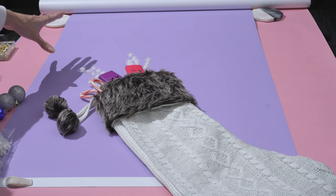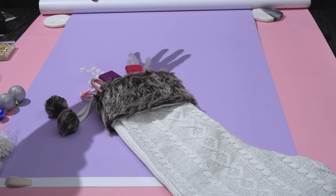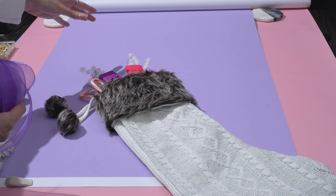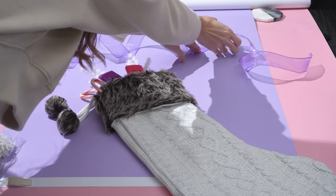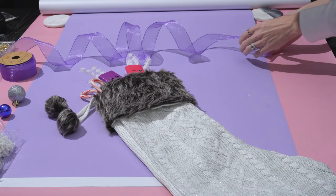Next we're going to style the surrounding area around the stocking. When using ribbon, I want to place it first so I can then add smaller props like ornaments and snowflakes to complement and contour it. If I put everything in place first and then try to wrap ribbon through, that just makes the job more difficult. So I'll unroll a bunch of ribbon and twist it — the lighting will catch some really nice highlights across its surface.